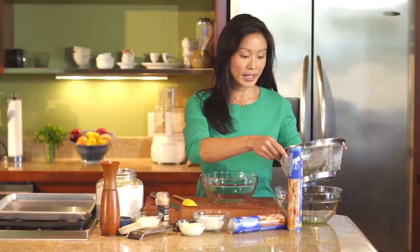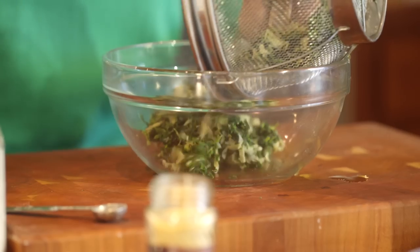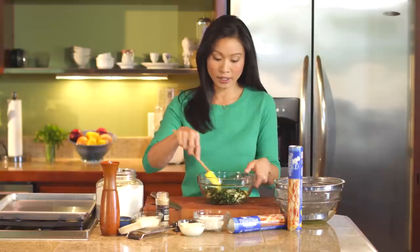I just have one package of frozen chopped spinach that I've thawed and then about a cup of artichoke hearts. I just kind of broke those apart with my hands. And then you really just want to try to squeeze as much moisture from that mixture as you can so it's nice and dry.